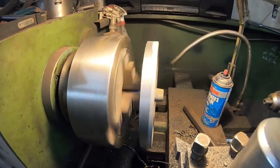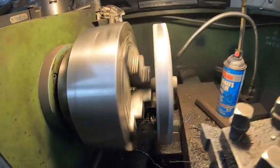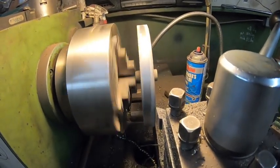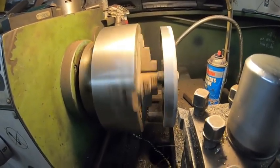I've got it set back up in the lathe — reversed it — and it's just about perfect. I'm just taking a light little cut here; I don't want to take anything heavy. Yeah, it's looking really good. I'm quite impressed.